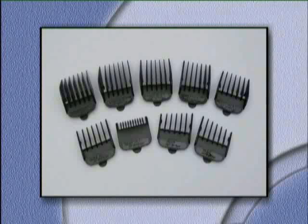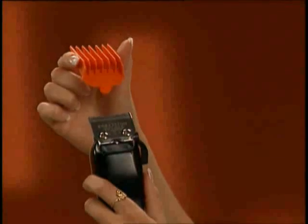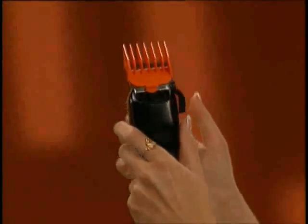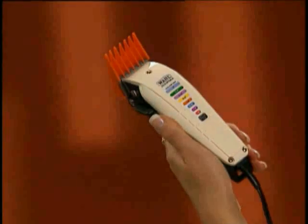Both types come with an assortment of guide combs that make cutting different lengths of hair easy. We also have optional guide combs available for special cutting situations. For example, our number 12 guide comb can be used for cutting longer hair. These guide combs install easily on your Wahl hair clipper — simply slide the guide comb over the blade area and press down toward the back of the guide comb until you hear it snap into place.